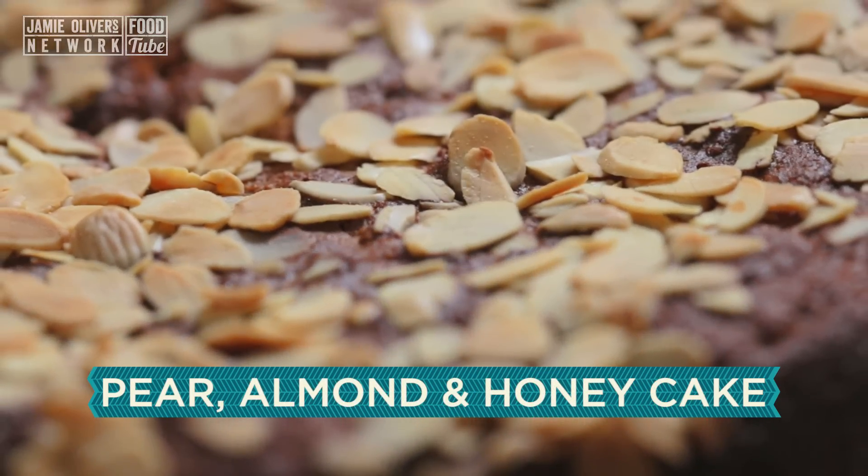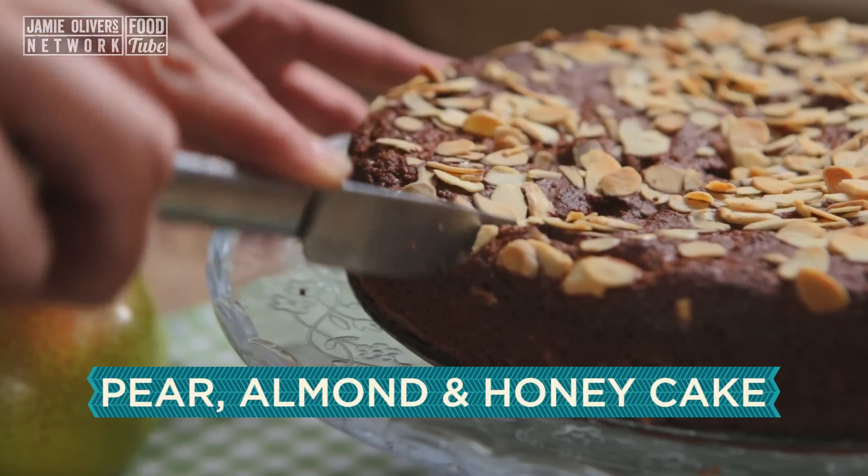Hey Youtubers, how are you? So today I need to make a cake but I can't put any sugar in it. What am I going to do? Well, this pear, almond and honey cake is the perfect solution.